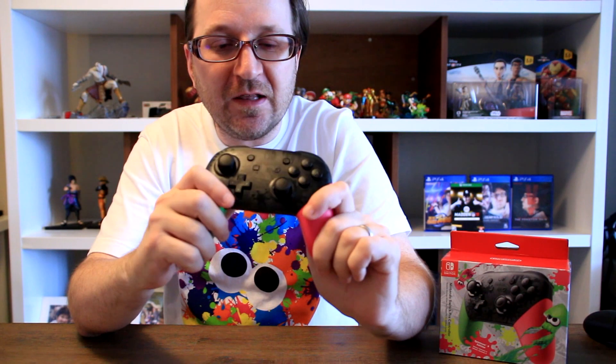I love the look and feel of this — the comfort and the control when I'm playing online feels great and it definitely helps improve my score. So if you're the type that likes to go online and play some Turf War matches, Salmon Run, Ranked, or even League matches, you're definitely going to want to check out this controller. It's going to help you get that high score and give you the bragging rights over your friends.